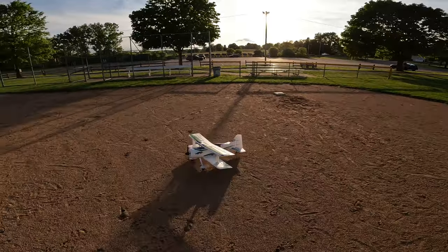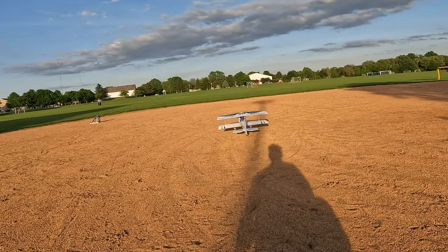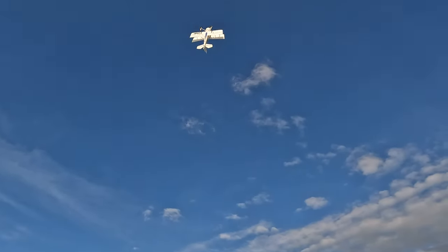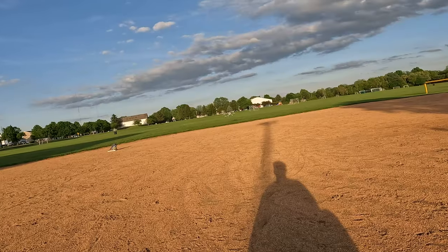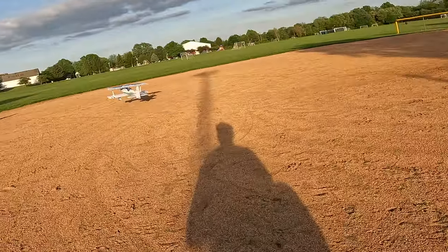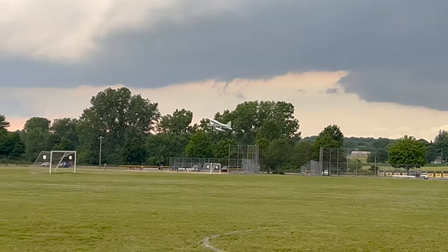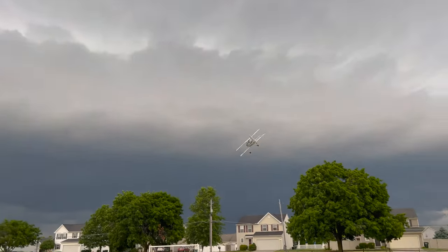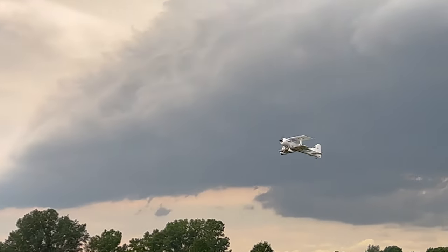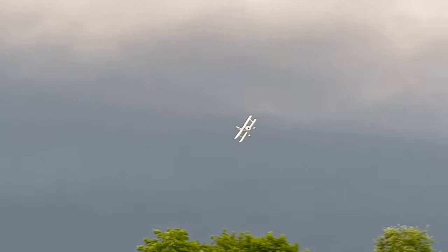I've been flying this for the past two years and it's treated me really well. It's mostly known for its 3D capability, but beyond that it's just a great pattern flyer and sport aerobatic aircraft. With dialed-in throws, it could even be a good aerobatic trainer. The key is proper setup — with stock throws it can be a handful due to so much authority on each axis. It's extremely capable in slow flight, making it an absolute treat to do low and slow, touch-and-goes, landings, and takeoffs, which are my favorite styles of flying.